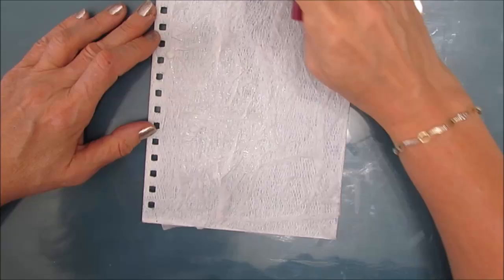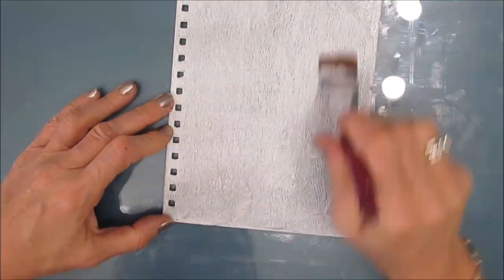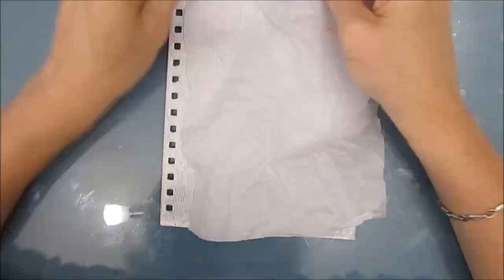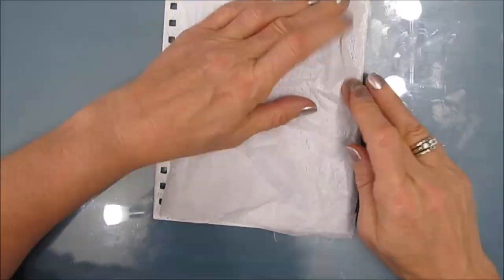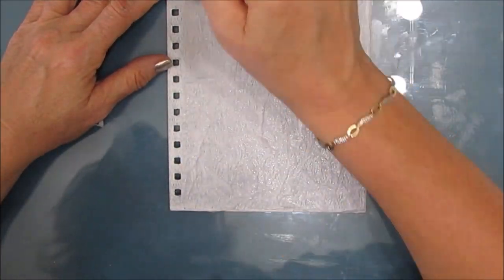If you're doing more than two layers you're going to want to let it dry in between. And once this is done by gluing all the tissue paper down with the fluid matte medium, I do let it dry overnight.